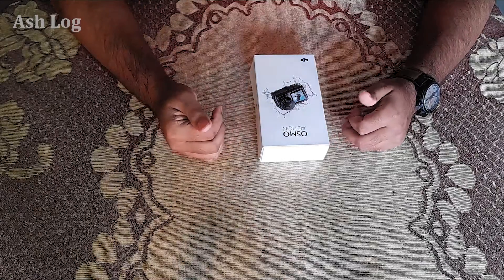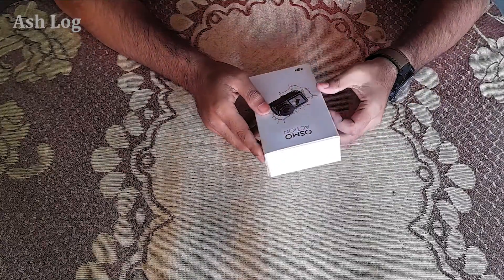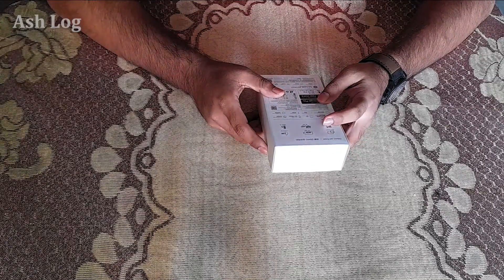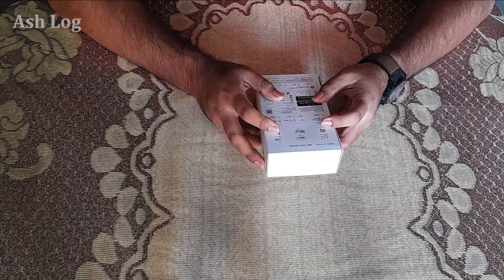So let's start. This is the DJI Osmo Action box. Let's see the specifications. This is a dual screen camera, 4K HDR, waterproof up to 11 meters.